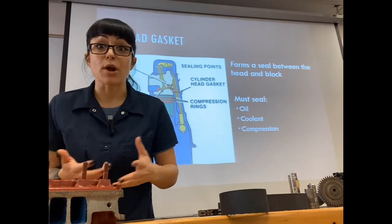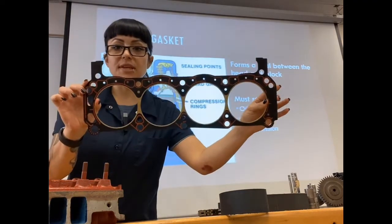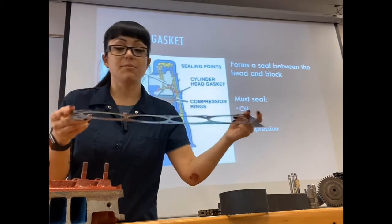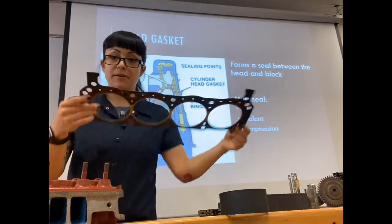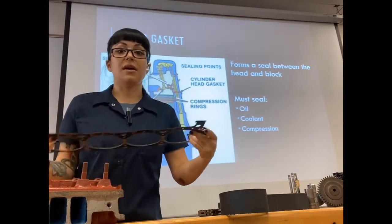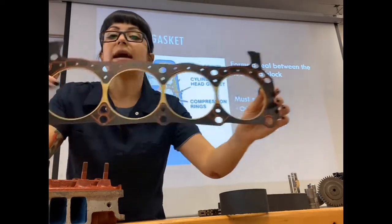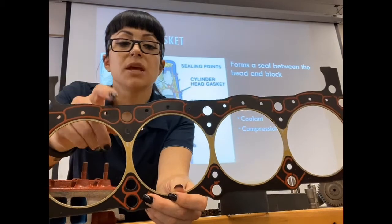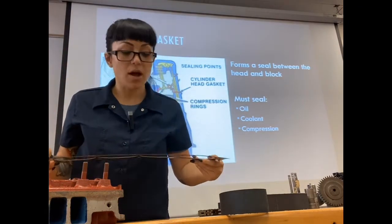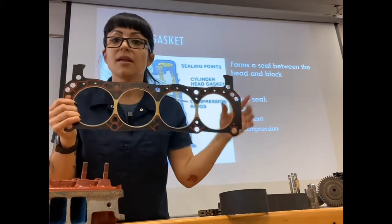We're not always talking fluids — we could be talking exhaust gases, pressures, things like that. This head gasket you can see has space for four cylinders — it could be one half of a V8. The head gasket is going to have holes that allow head bolts or head studs to bolt our cylinder head onto a short block, and it's also going to provide sealing surfaces for any oil galleys or cooling passages flowing through.